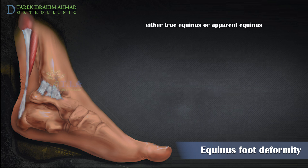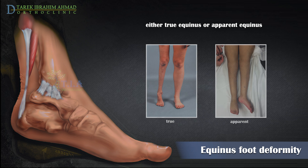Equinus posturing in gait, or toe walking, can be due to either True Equinus where the ankle is in plantar flexion, or Apparent Equinus, where the heels are off the ground but the ankle movements are normal. Apparent equinus is seen as compensating for a problem elsewhere, such as the hip or knee, or because of limb length discrepancy.